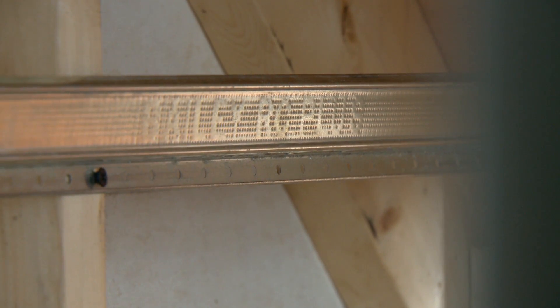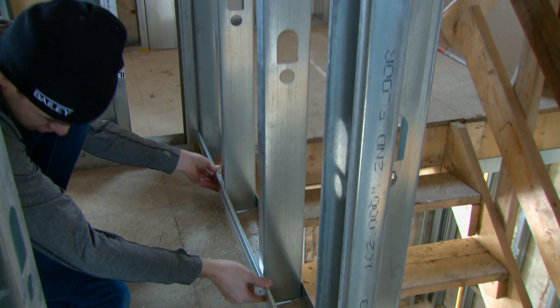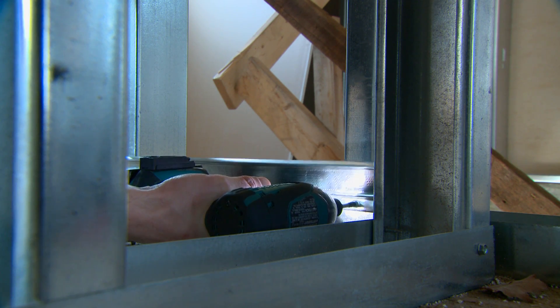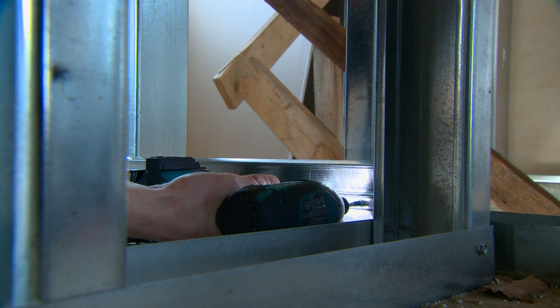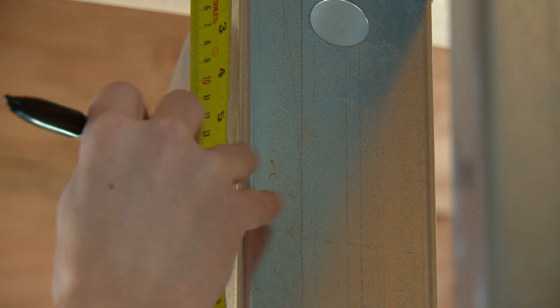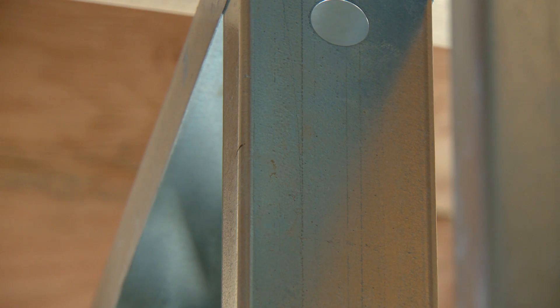Resilient channels should be fastened to the wall framing with the mounting flange down. For wall attachment, the first and lowest row of resilient channel should not be more than two inches off the floor, measured from the floor to the center of the resilient channel face. The last and highest row should not be more than six inches from the ceiling, measured from the ceiling to the center of the resilient channel face.